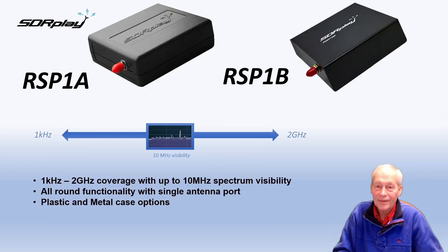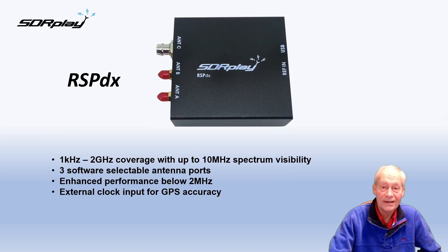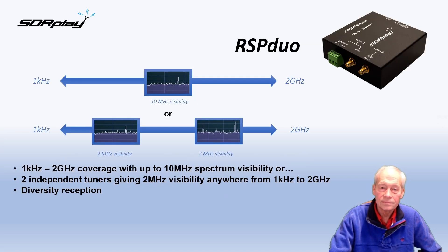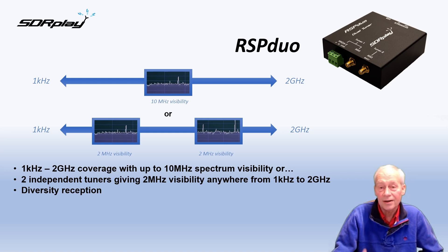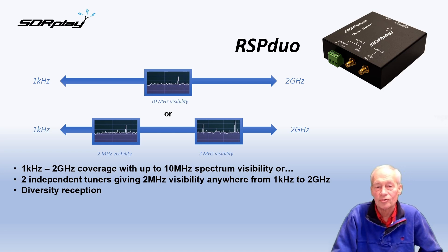Looking at the product lineup: at the entry level we have the single antenna RSP-1A and RSP-1B, and then there's the multi-antenna input RSP-DX which also has enhanced performance below two megahertz. And then finally the RSP Duo — this is a dual tuner RSP which allows you to independently look at two chunks of spectrum up to two megahertz wide anywhere between one kilohertz and two gigahertz. This is great for split-band monitoring of signals and maybe leaving something going in the background while you're actively tuning in another area.